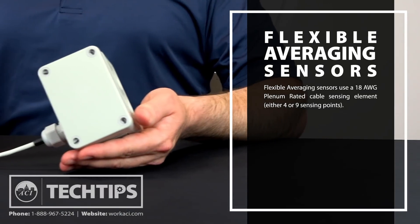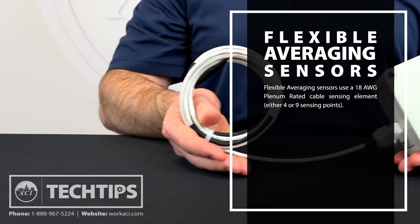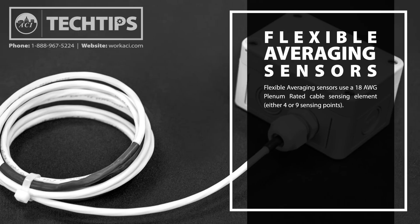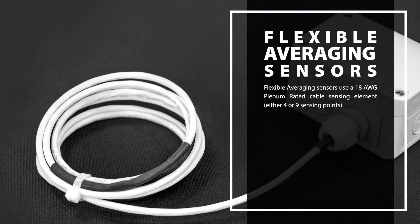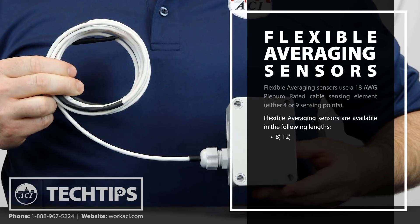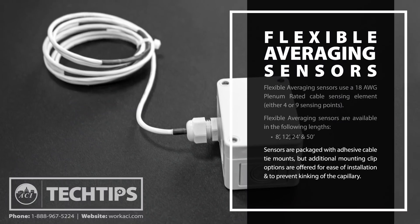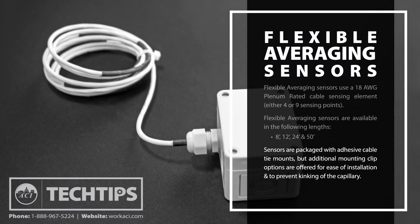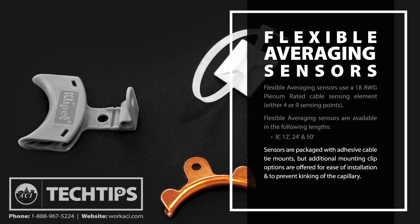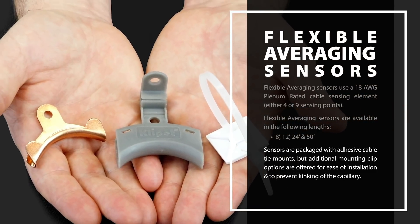ACI's flexible averaging series uses an 18 gauge plenum rated cable sensing element manufactured with 4 or 9 sensing points depending upon the length of the sensor. Our flexible averaging sensors are available in 8, 12, 24, and 50 foot lengths. Flexible averaging sensors come packaged with adhesive cable tie mounts, but we also offer additional mounting clip options for ease of installation and to prevent kinking of the capillary when making bends.